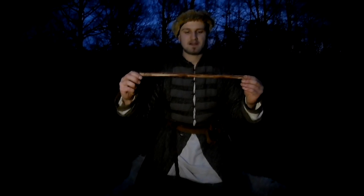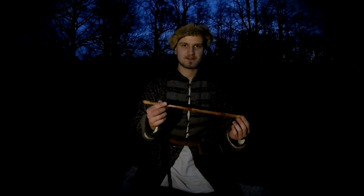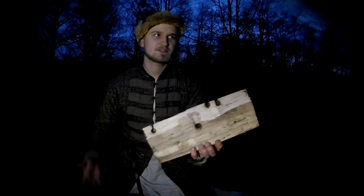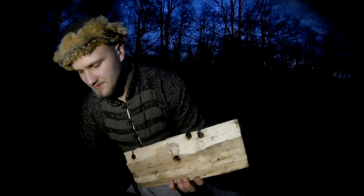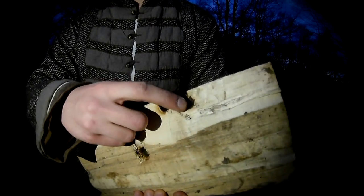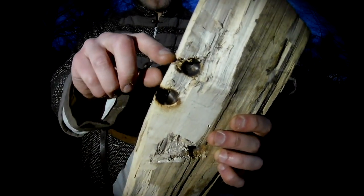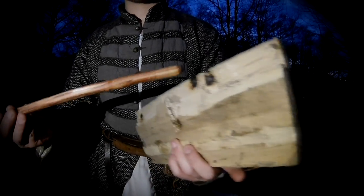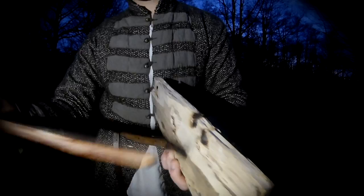We need a swider — a spindle — which is a hard piece of wood. We also need a fireboard, and we need to prepare a notch on the board with a knife. The swider is held with a handle on top.